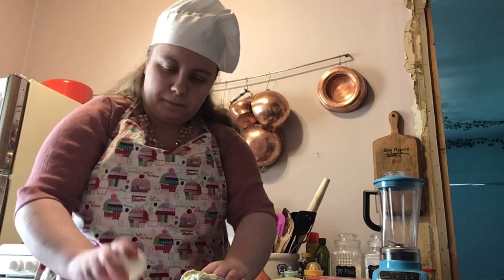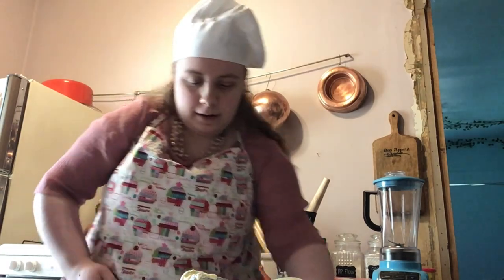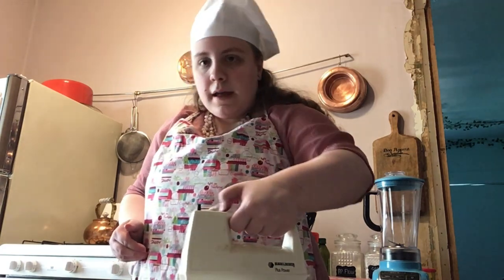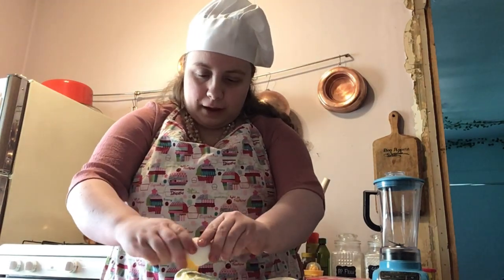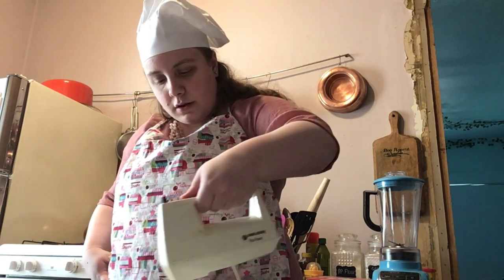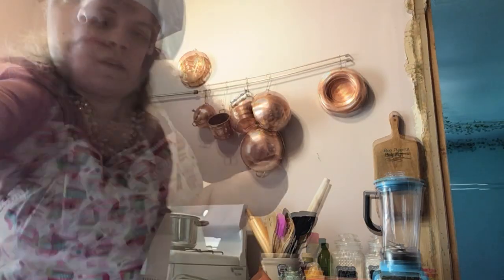Egg number three — make sure you crack them hard enough, but not too hard or it'll get everywhere. Now we're going to beat. Last egg. Now, finally, we are going to slowly add the flour mixture along with one cup of milk, and then we are going to get to the final mixing process.